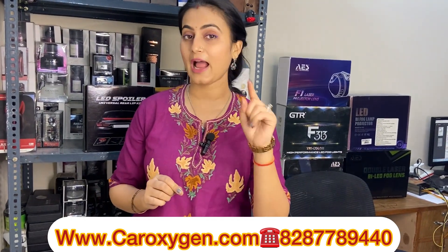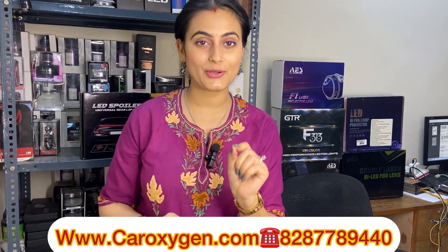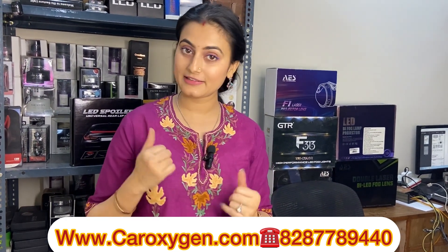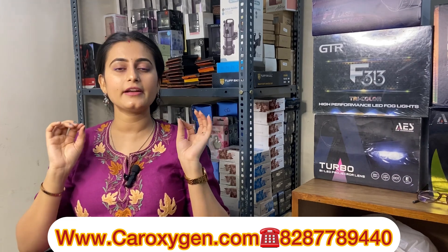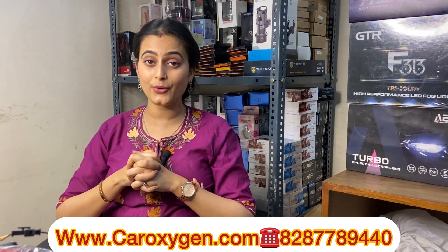I have explained this product. If you have any questions about what I have covered in this video, please share in the comment box. You can buy it directly on the website www.caroxygen.com or you can call us on 877-8940. Bye guys!